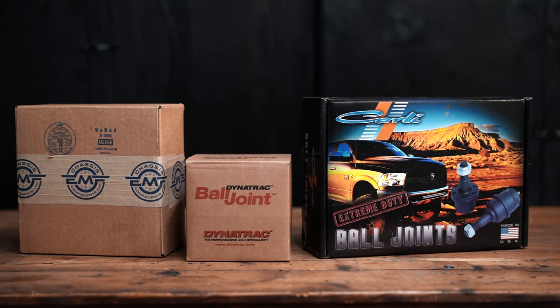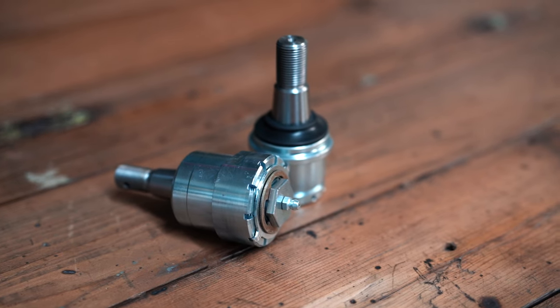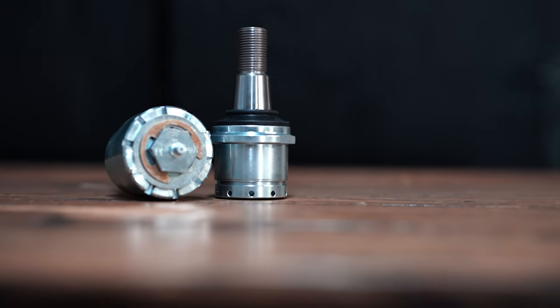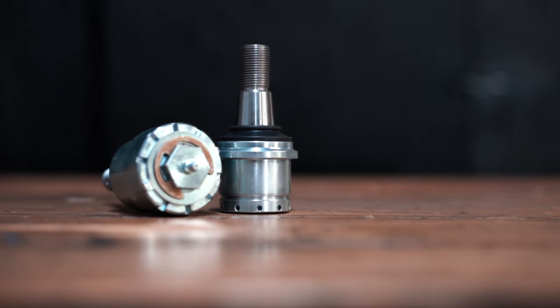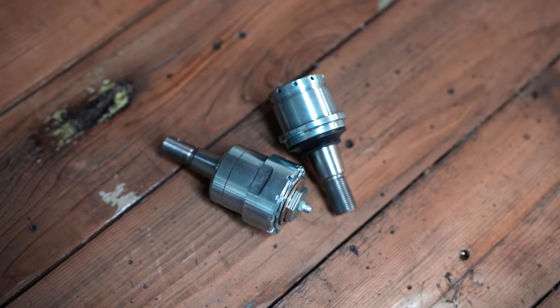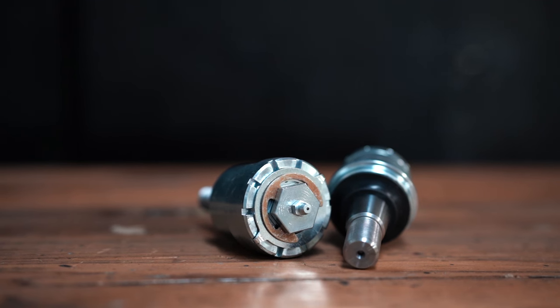Second up today are the Dynatrack ball joints. We have sold Dynatrack ball joints since we started this company out of our house about seven years ago. In that time we have sold only one rebuild kit — we're really happy with the longevity and durability, and they've gotten excellent feedback. They have their own proprietary design, and these ball joints are rebuildable and user serviceable, so if you develop play down the line you can rebuild them yourself or have a shop do it.